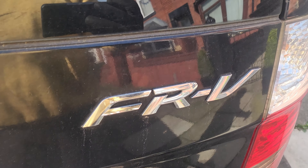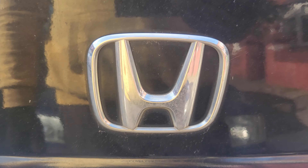In this video we're going to be going over the front springs and the top mounts because they're rubbish, and on this car we're going to do the FRV.